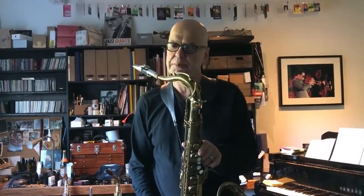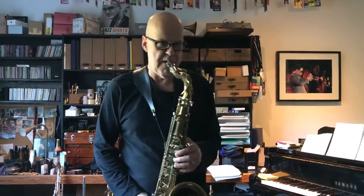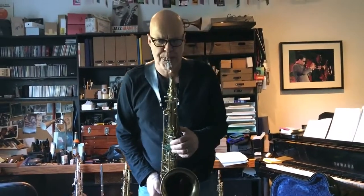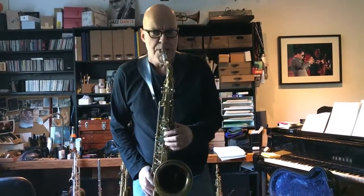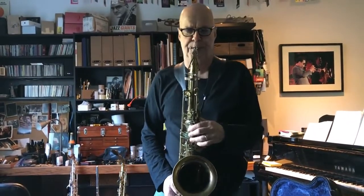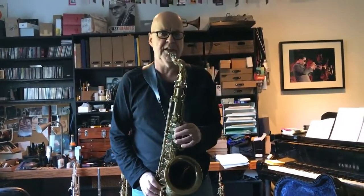This thing carves paint off the wall and it gets warm. It's the best playing version of this mouthpiece. I used to own these. This is fantastic. I think you'll like this.